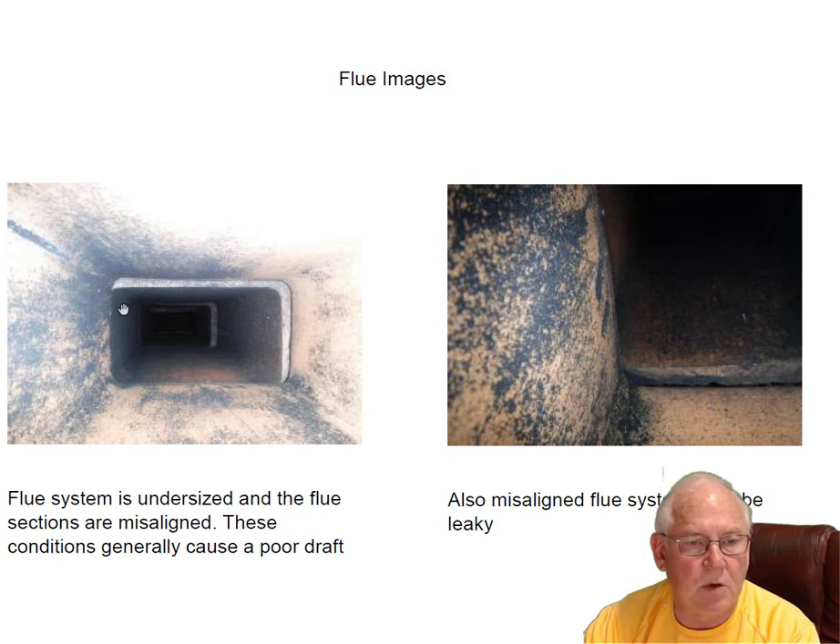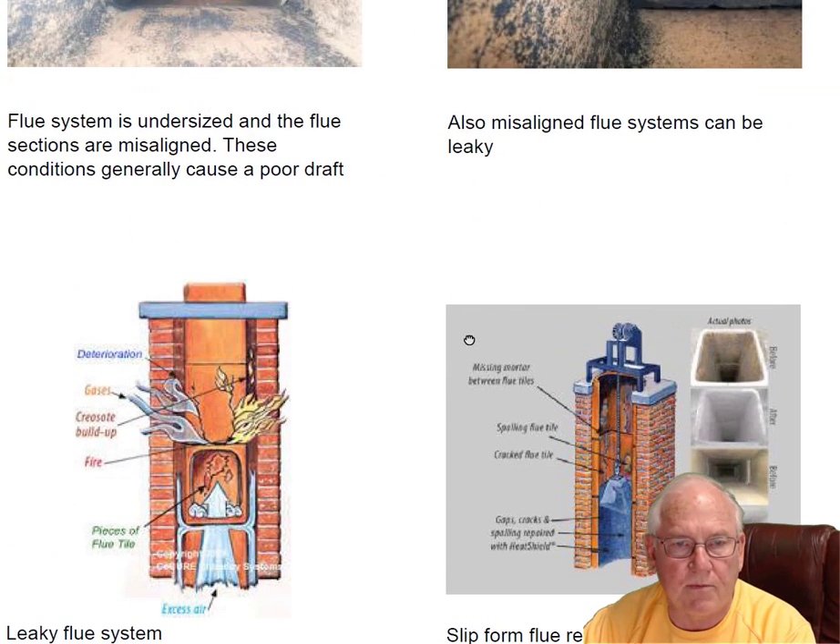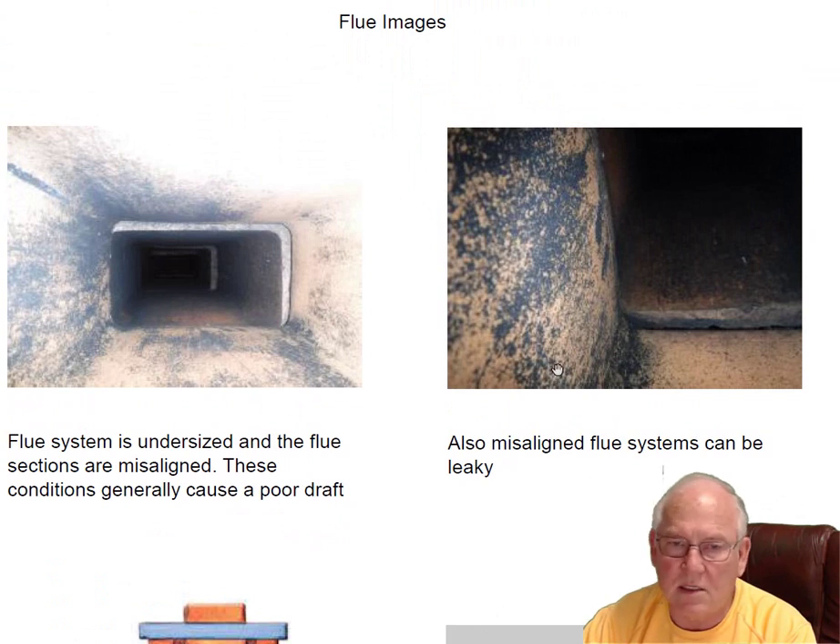Your chimney is built with 8 by 13 flue sections that are two feet in length, and when the mason stacked them he staggered them back and forth. That creates a lot of drag and poor draft, and it also creates openings between the flue sections. I'm giving you a price on fixing the flue — plugging all those areas up — so we don't have a leaky chimney. We can fix it with a slip form and fill those areas up, but the problem is it's not going to help the draft. It would help keep carbon monoxide and smoke out of the walls of the house, but the draft is going to be dicey at best.